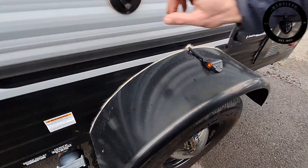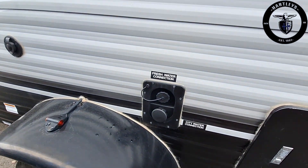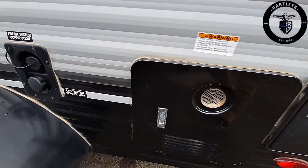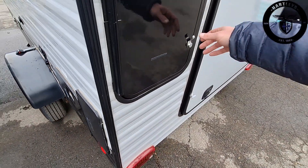Over on the side we have our coaxial cable connection, these beautiful baby moons on the side, right here's our fresh water fill and city water fill, on demand water heater, and that outside shower.